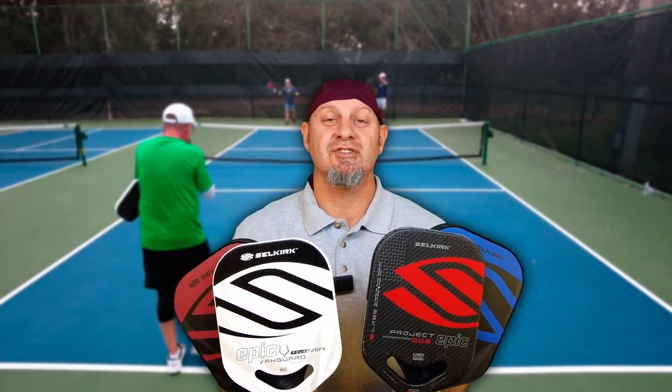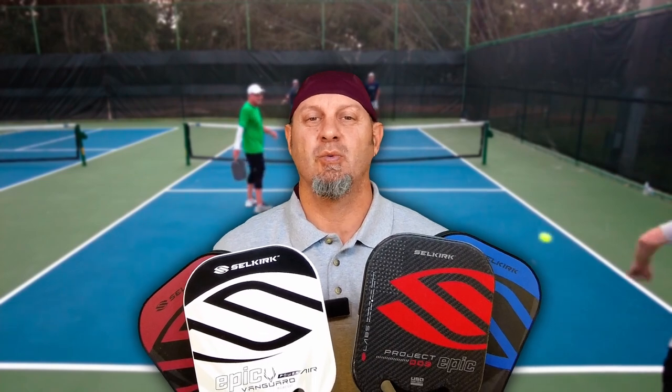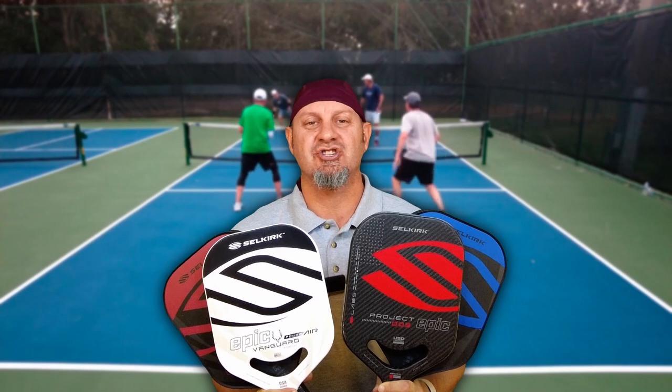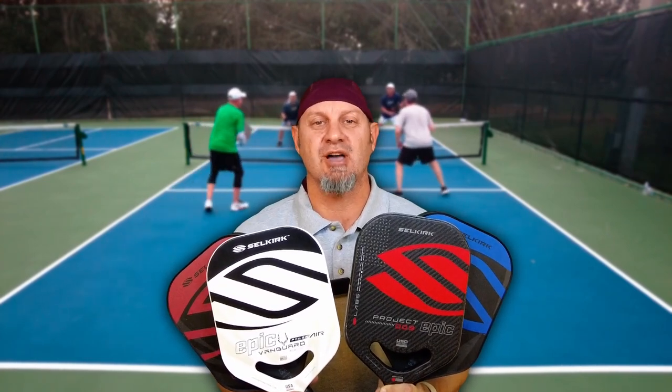Following through with our 'Which Would You Choose' series, we're going to be covering the Epic from Selkirk. If you really like this control model and this Epic body shape, let's talk about the differences and which one to choose.